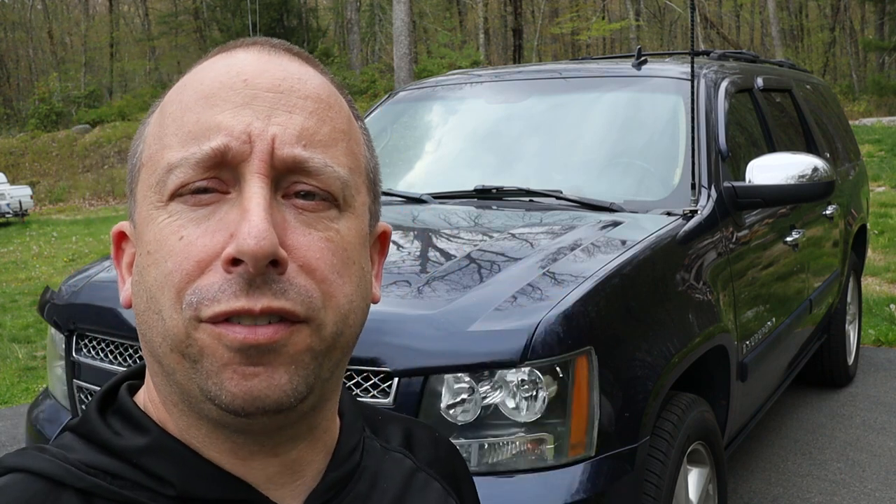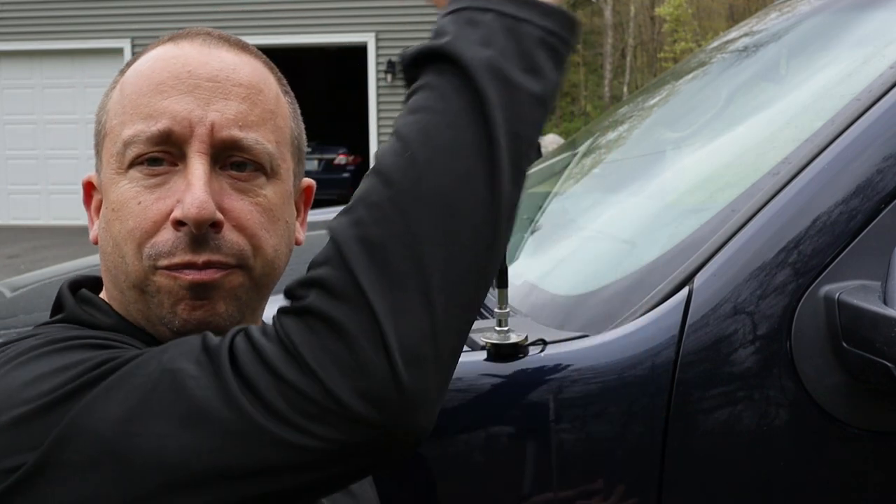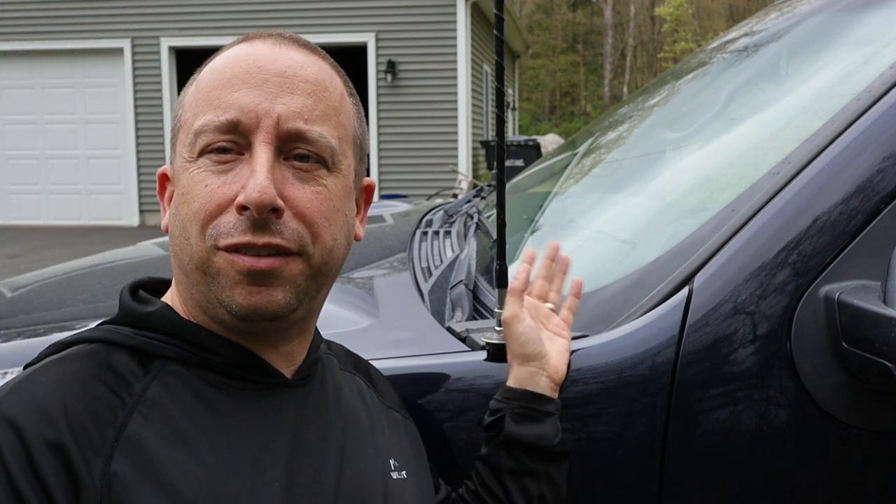Today I'm going to be replacing the CB antenna on my 2007 Chevy Suburban. The antenna I have on the Suburban now is an old four foot FireStick 2. I've probably had this antenna for 25 years and it's been on three or four different vehicles. There's actually nothing wrong with it — it works just fine. The only reason I want to replace it is because it's too tall; I can't get the Suburban in my garage with this antenna on.